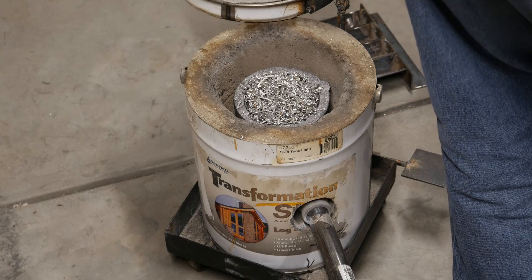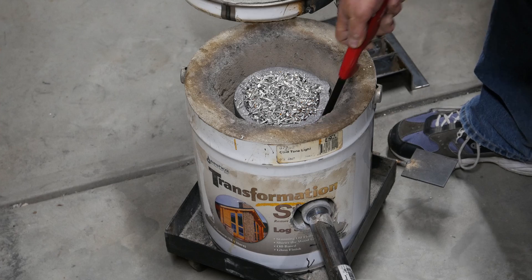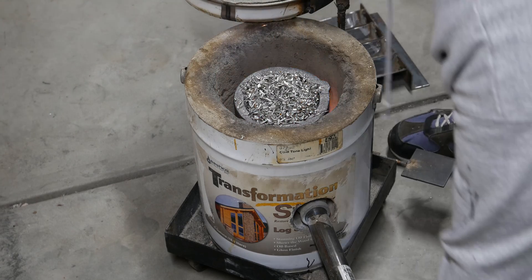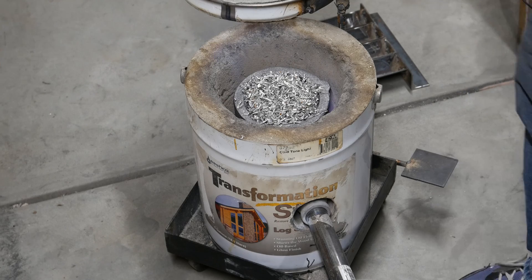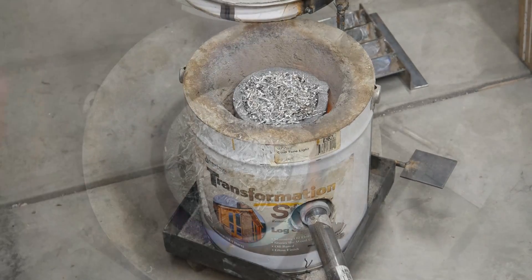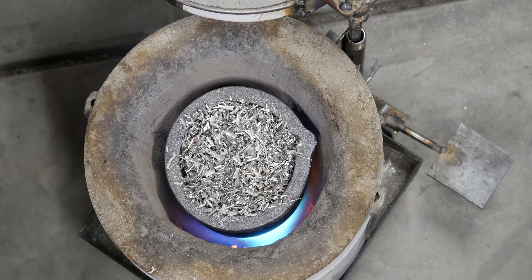I'm going to open up the gas. I'm running about 5 PSI on my regulator. I'm going to move the camera so you can see how my burner is hitting the crucible — it's actually hitting it almost straight on. It's unfortunate, that's not what I wanted, but that's what it's doing. I'm going to mark the time: it is 8:57 in the morning. We'll get this thing closed up and we'll check on it in a minute.